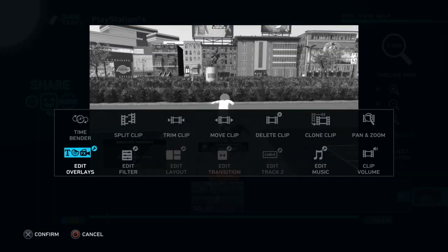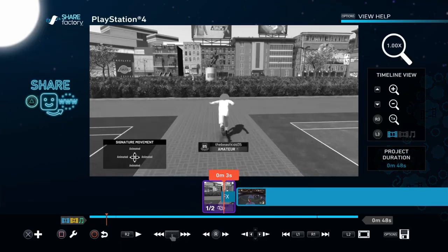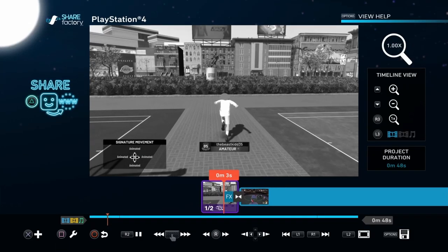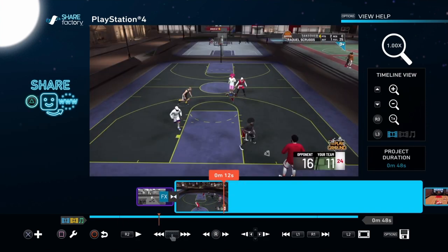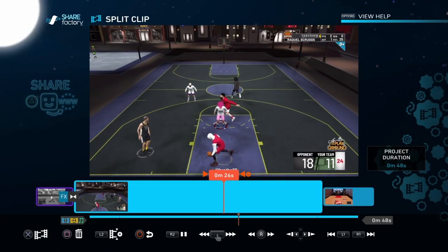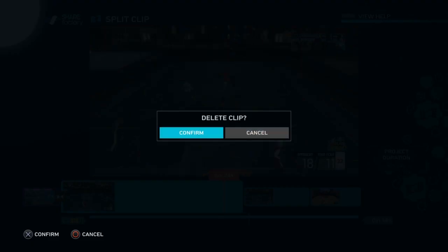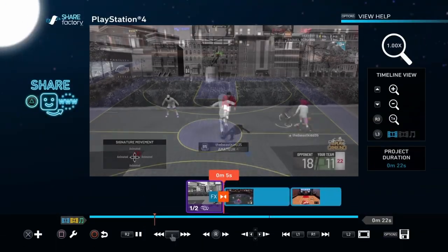What I do is just split the clip, that's all, and delete everything after that. Then if you want a transition, just go and add one. Do it again — add transition, just do a crossfade.